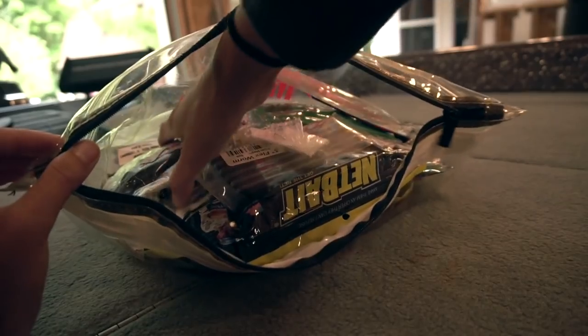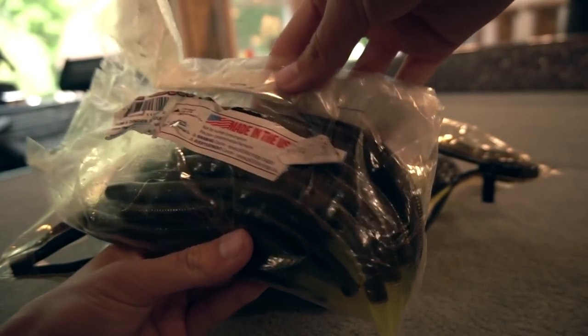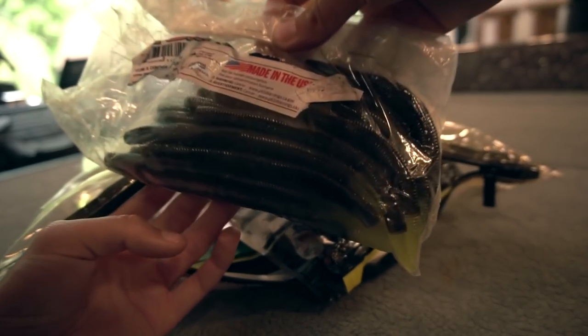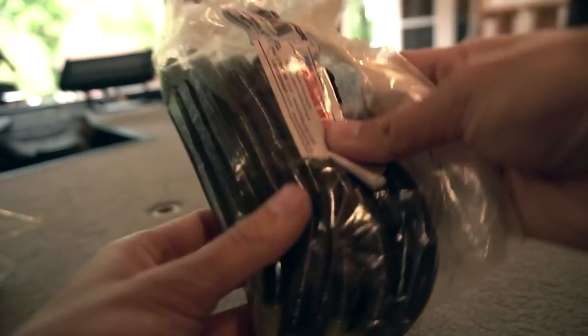We're just gonna take this pack of Yum worms with us. I'm pretty positive Aaron gave this to me - yeah he did. So we'll take that with us. Hopefully we don't have to go through all of them - it's a hell of a lot of worms.